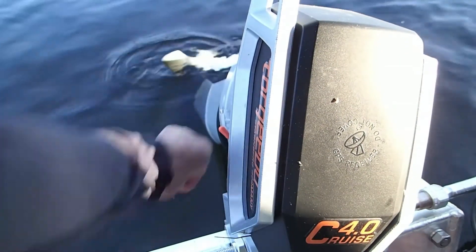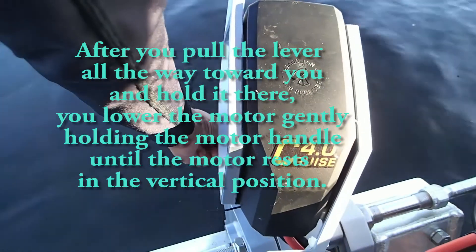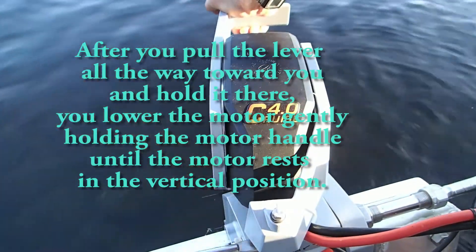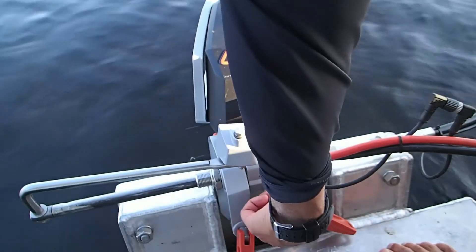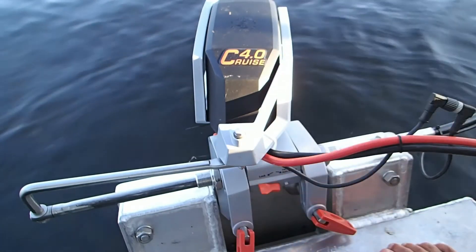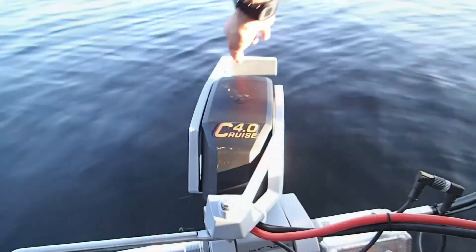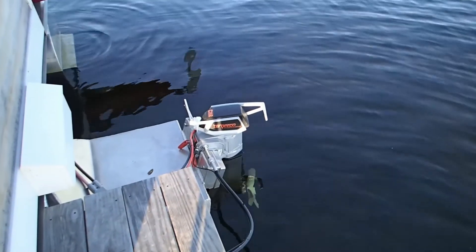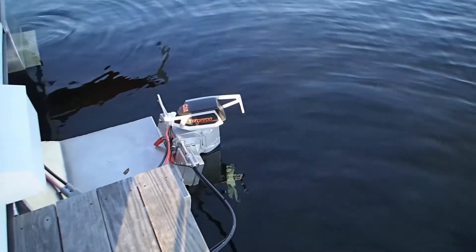I'm going to pull up the motor, pick the lever up, and hold it. As I drop the motor down into place, I'll hold that lever up the whole time. Then I'm going to take the tilt lock lever and put it in the lock position — that's counterclockwise, pointing toward the left. I'll tug on the handle, and as you can see, the Cruise 4.0 Torqeedo electric motor is now down in the vertical position and ready to roll.